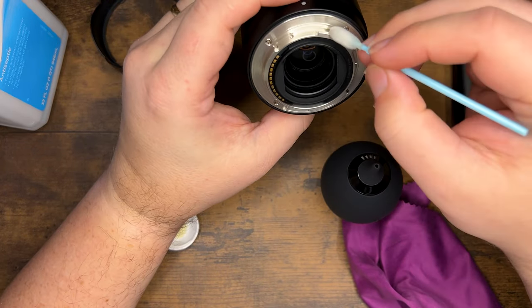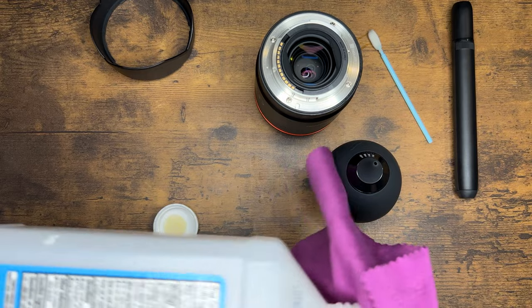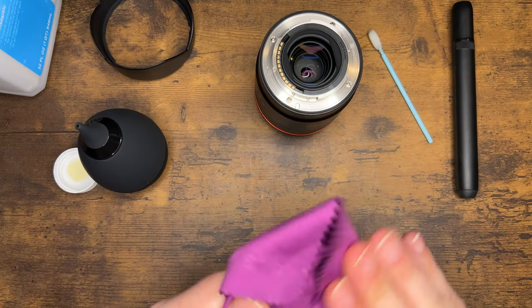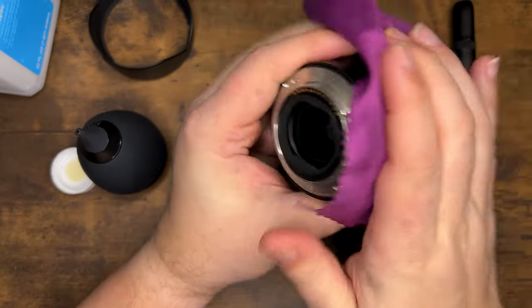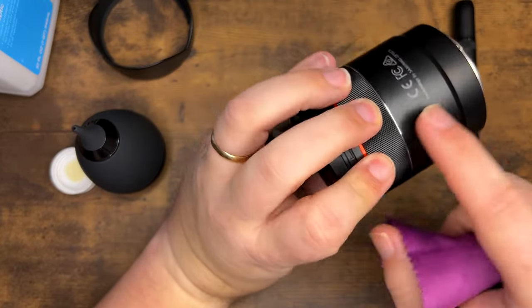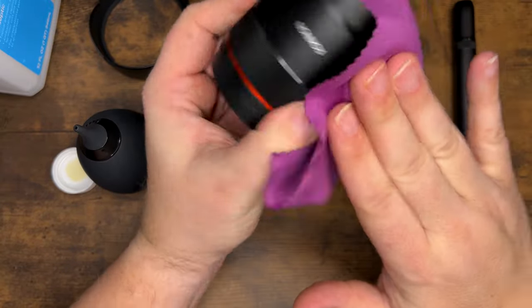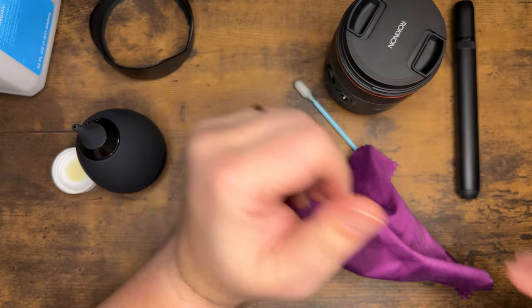If I feel like the barrel really needs cleaning — this one doesn't, but for the sake of discussion — I'll take this microfiber cloth, put a little dot of isopropyl on it. Don't use excessive amounts. Then just go around the lens barrel like this. You do not want it to pool up on your lens — you should see very little liquid left behind. If you're seeing big globs of it, that's going to get down into the lens and cause all kinds of problems.